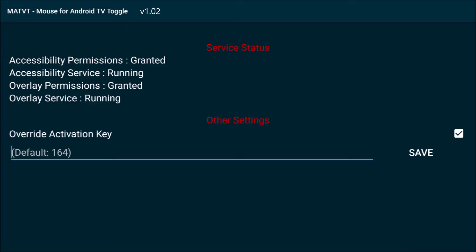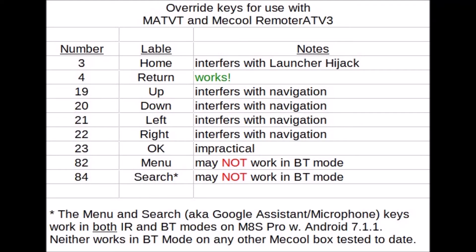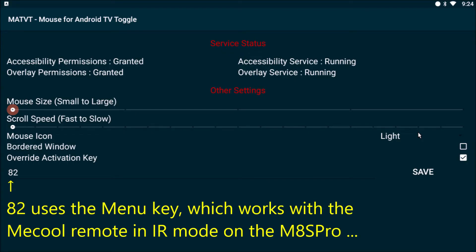MATVT is unique in that it lets you override the default mouse toggle key. For use with Mecool remotes, change 164 — our nonexistent mute key — to one of these. Here I've entered 82, menu, for use with an MATVT Pro.